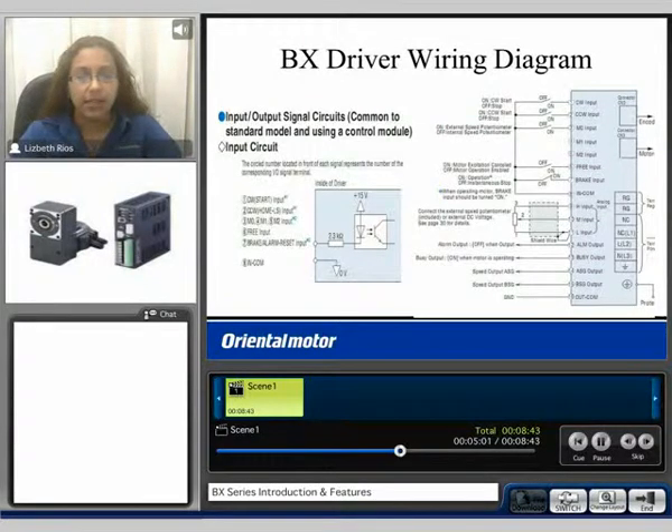Here we can see an example of the BX driver wiring diagram. Here we have our rotation input, start and stop for the clockwise and counterclockwise input, and external speed potentiometer or internal speed potentiometer. When using the control module, M0, M1, and M2 are selected to choose the appropriate data programs that you have programmed. Here we have the free input for the motor excitation, the brake input, and your input common.